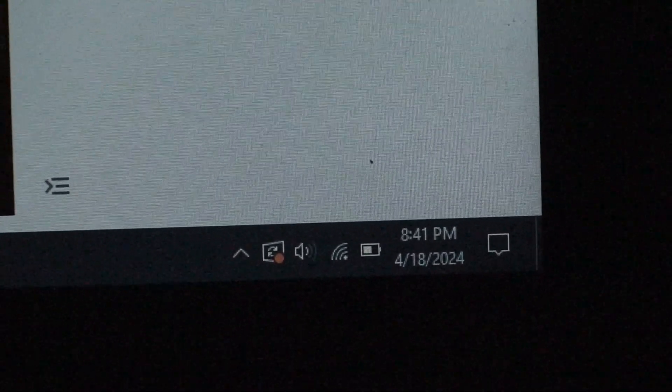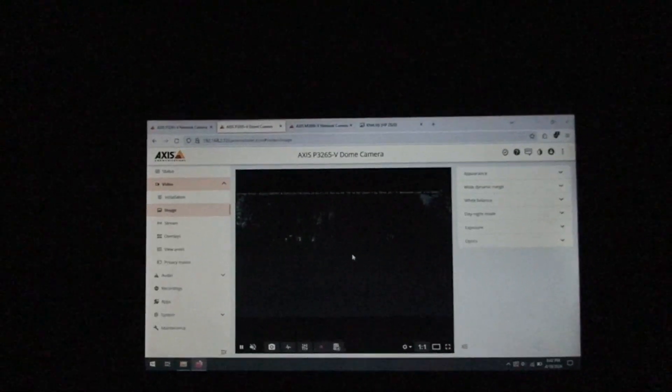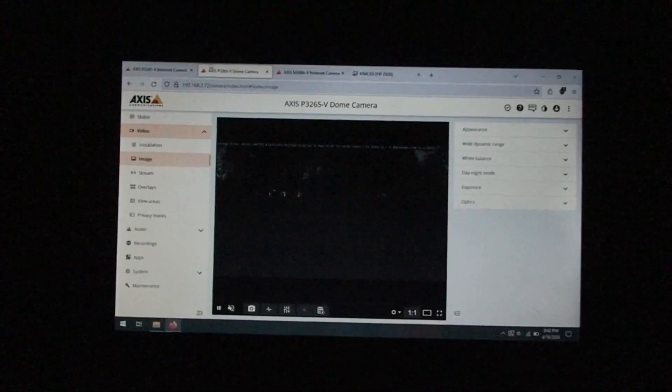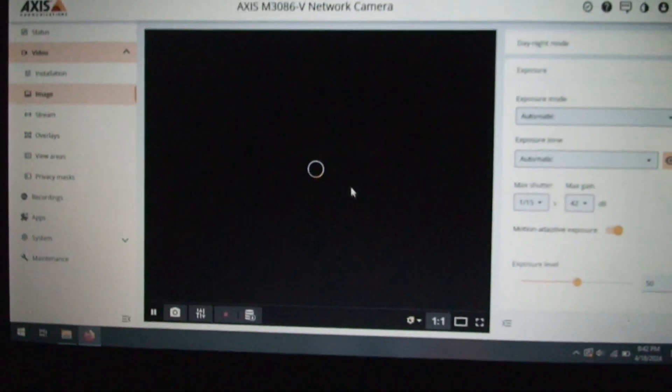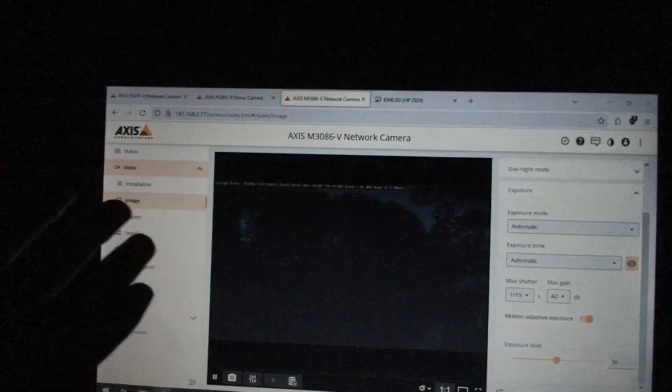The time is now 8:41 PM. As you can see the sky is getting really really dark. I'm using a Sony HDR CX7, so the sensor may not be the best, but this is what it looks like to my eyes too — you can see some faint moonlight from the moon up there. The P3245 looks really, really good even though I've turned off the kitchen light — this is the Lightfighter 2.0 contender. The P3265 looks the same since it's on the same sensor, maybe just a little darker but still legible — you can actually see the grass down there. For the M3086, this is only Lightfighter 1.0. I've increased the shutter to 1/15 and 42dB, but it's not that great. Let's see how it performs in total darkness except for moonlight.